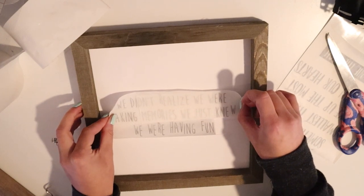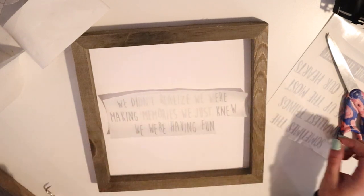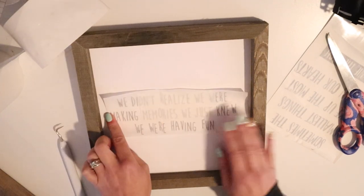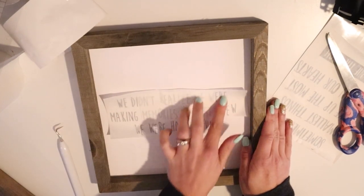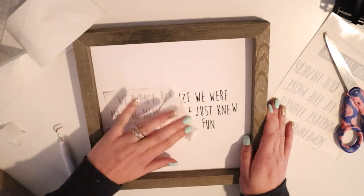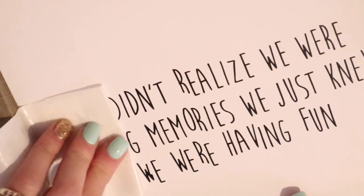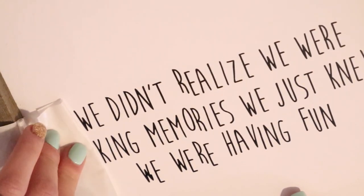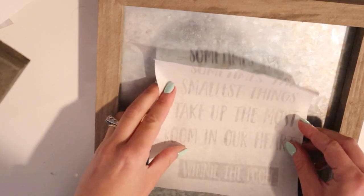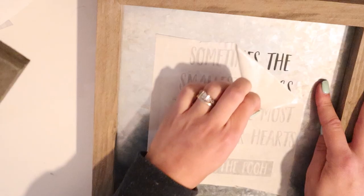Once it's off, I'll put it directly onto my project — and this is where our transfer tape is amazing. It doesn't need very much pressure because it doesn't stick a ton to your vinyl, and this is why everybody loves this transfer tape. This is where most people struggle: getting the design to adhere on wood grain or textured surfaces can be difficult. If you see any little mess-ups I'll fix those afterwards.